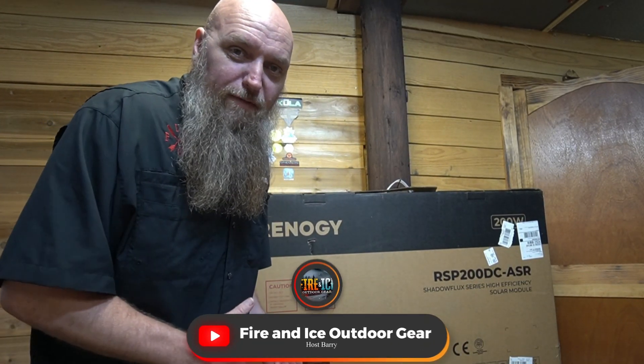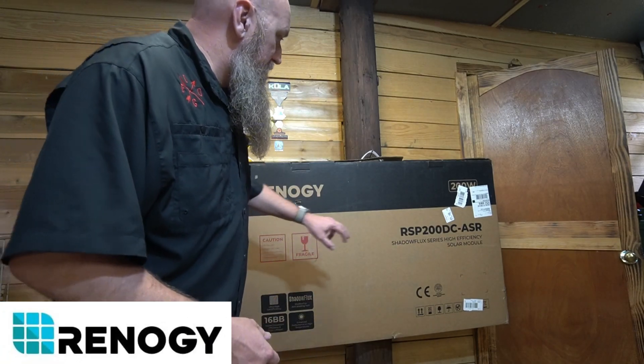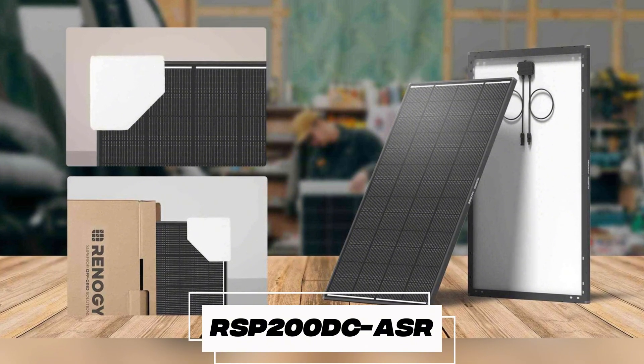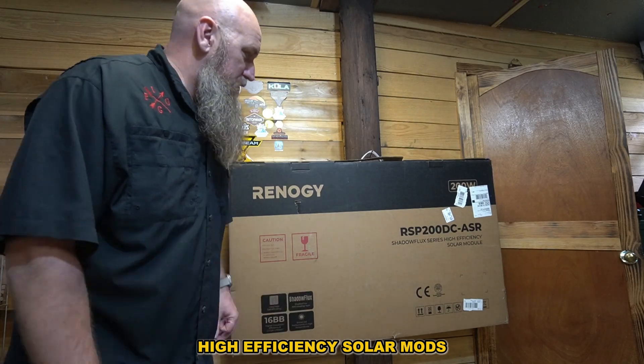Hey guys, this is Barry with Fire Nice Outdoors and we're doing an install video of a company called Renogy. This is their RSP200DCASR — it's their Shadowflex series high efficiency solar module.